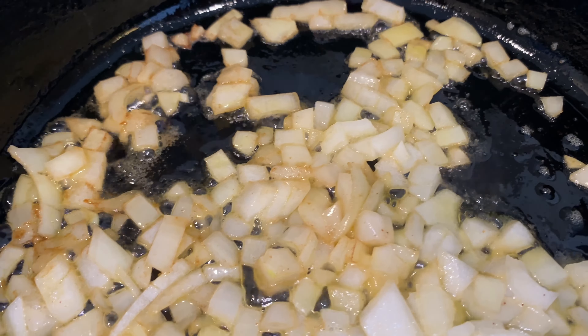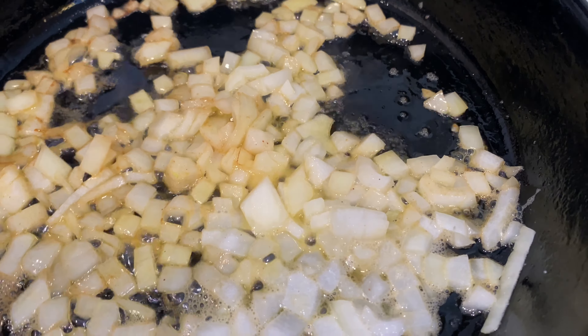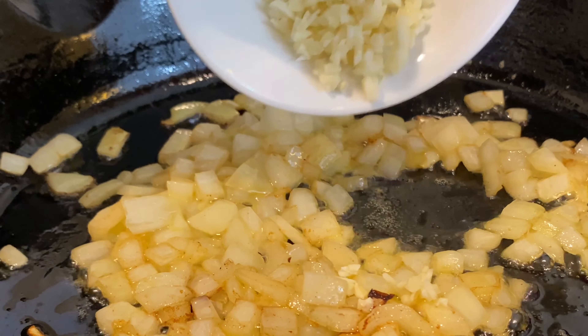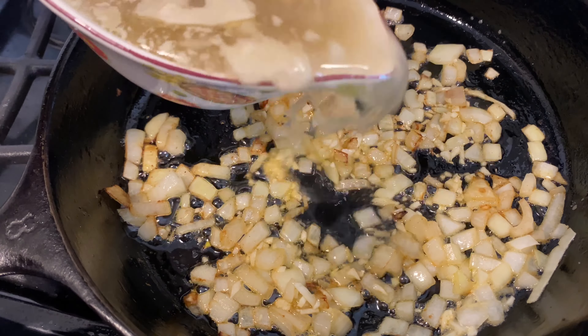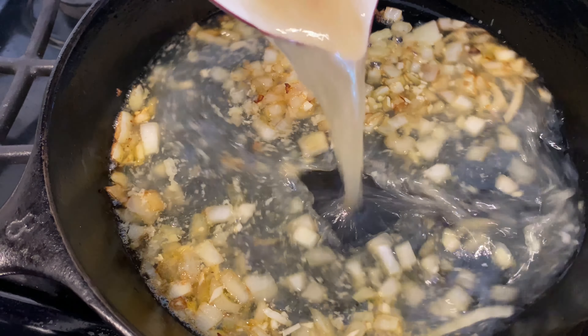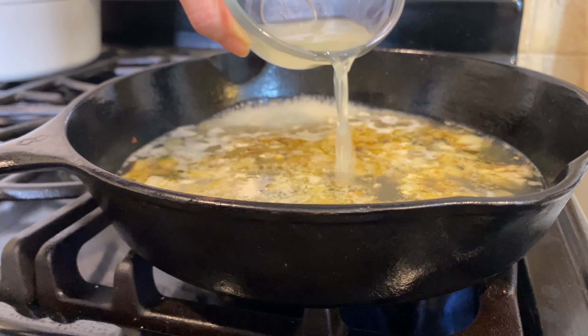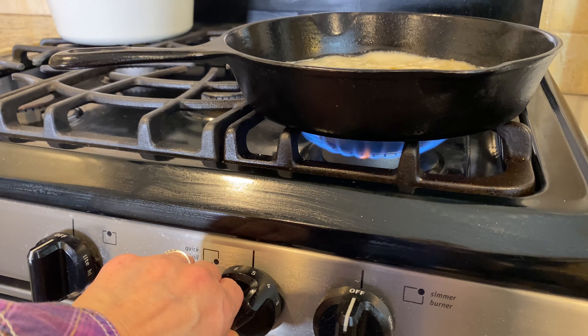Add the onions to the hot skillet and reduce the heat to medium. Cook and stir for a few minutes with a little pinch of salt. Add the garlic and cook and stir for a few more minutes.